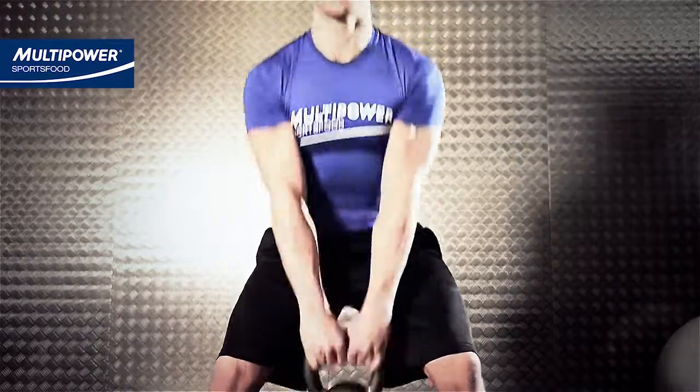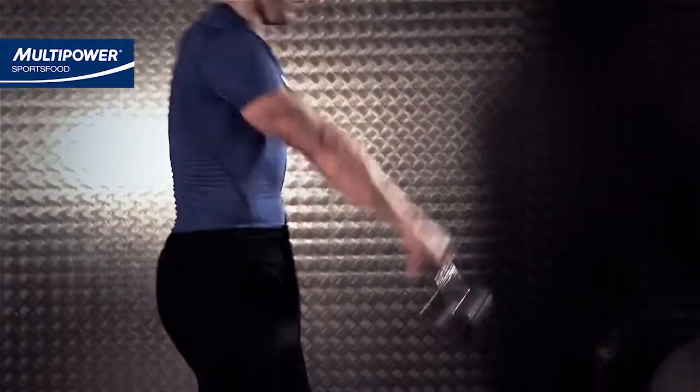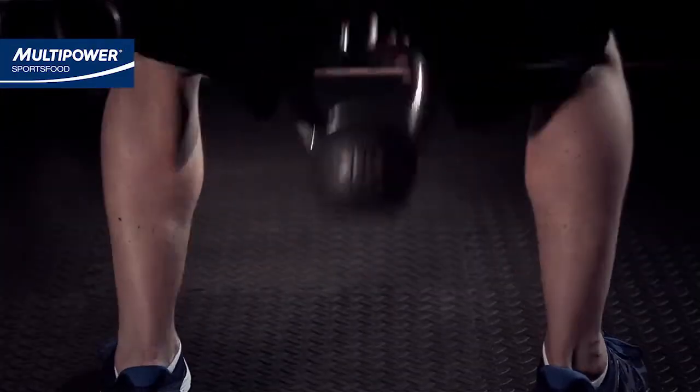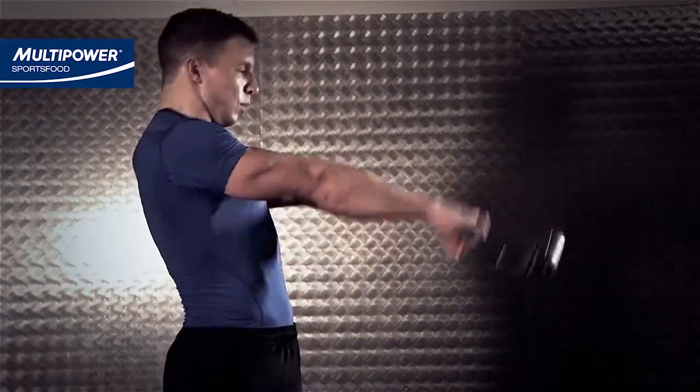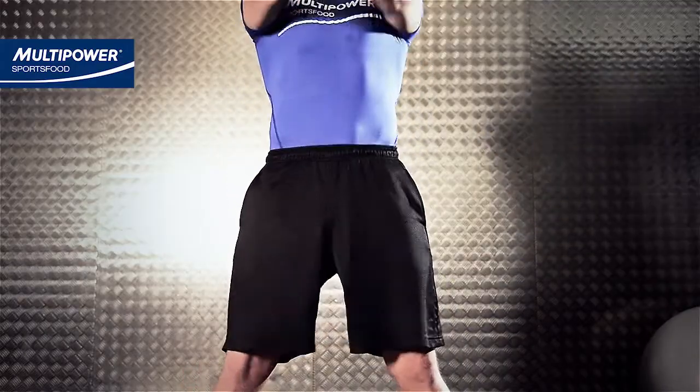Power the kettlebell up again. You'll find this time it travels a little further up. You're aiming to get it to shoulder height, but this may take a few initial swings. Try not to power it up using the shoulders too much, as they will fatigue easily. Rather, use the power of the hips and hamstrings to move the kettlebell.